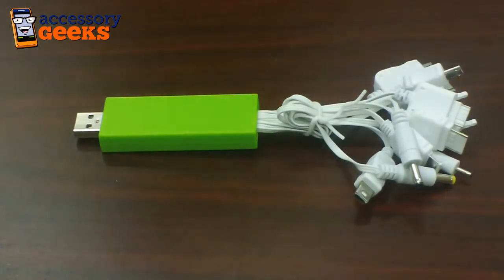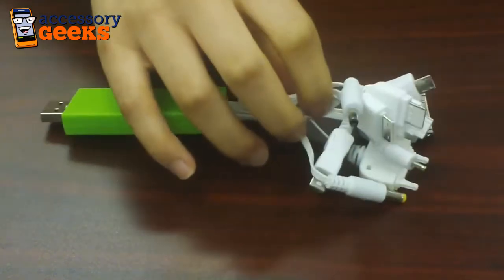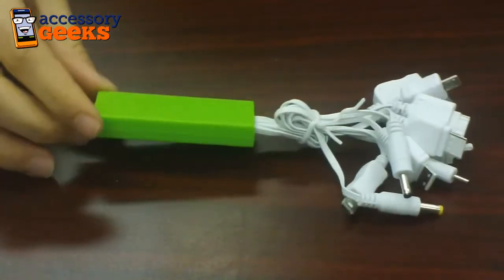Hey guys, Maxine here at AssessorGeeks.com, and I have in front of me the DCI Universal 10-in-1 USB data cable. And as you can see here, it looks a little crazy, kind of like a Medusa USB port.